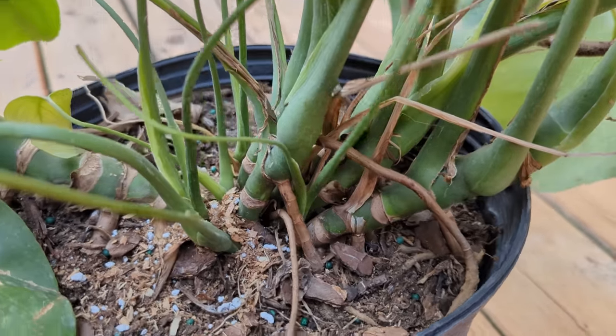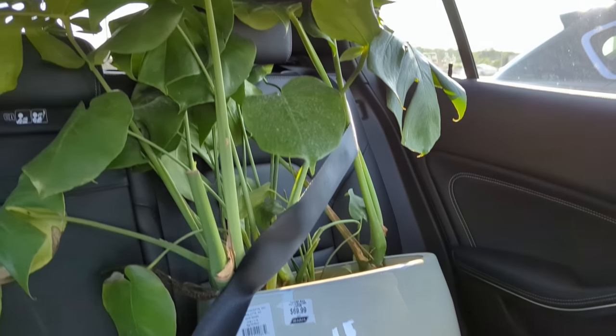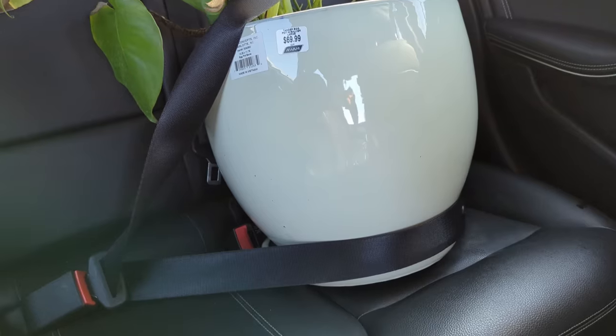What is this? You got your classic missing leaves. What is this? And how many stems does this have? Seven? I gotta buckle in this sweet, delicate baby, because if we're going to save this monstera, we have to be very, very careful.